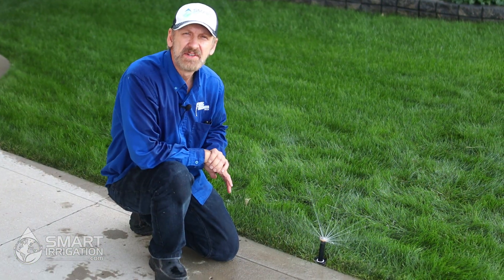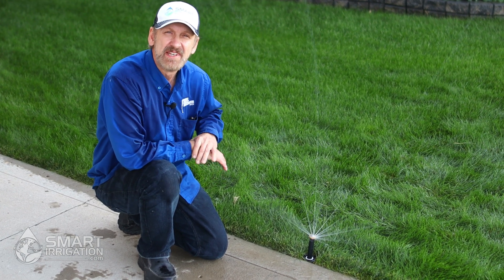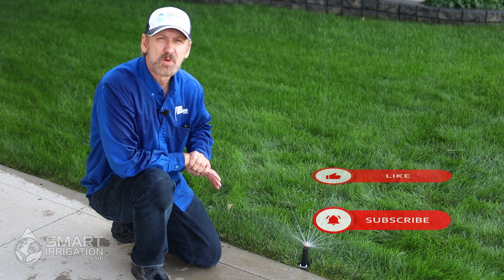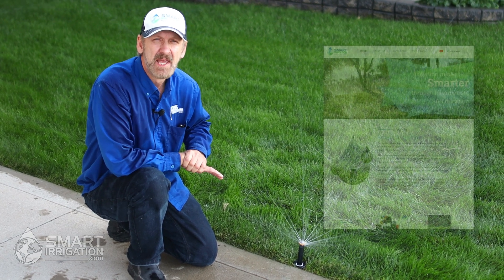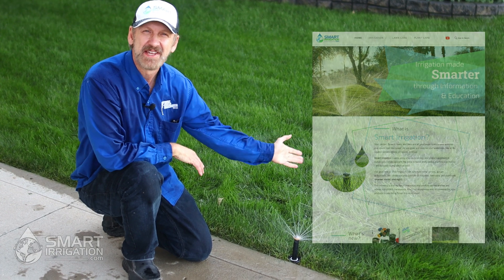There you have it — now you know how to set Rain Bird RVan rotary nozzles. If you like this video, please hit like and subscribe, and for more smart irrigation tips please check out our website at smartirrigation.com. Thanks for watching.